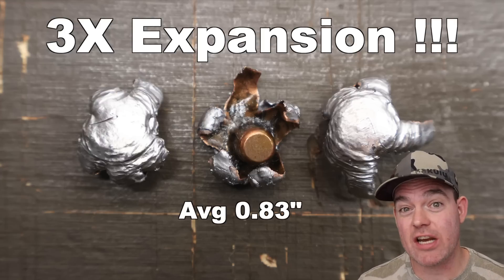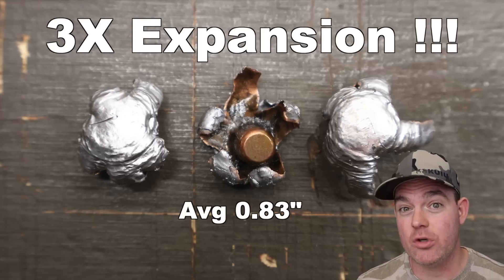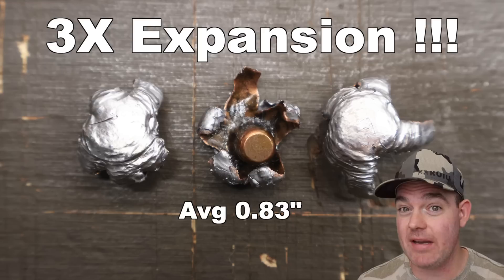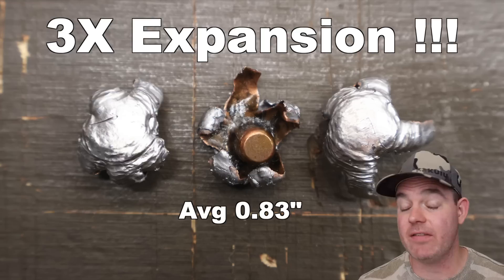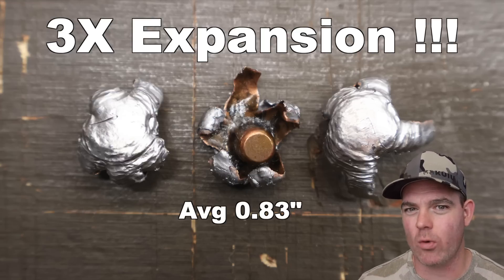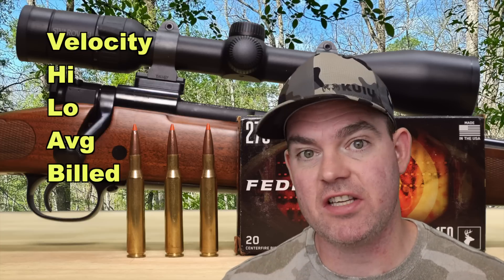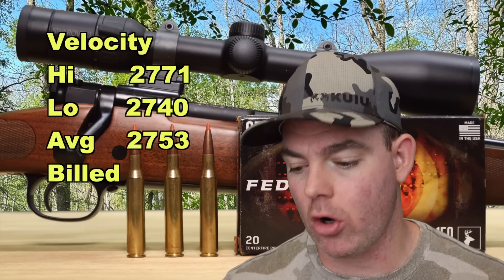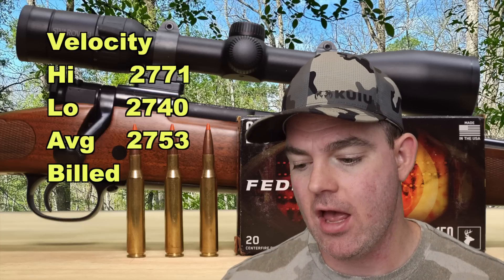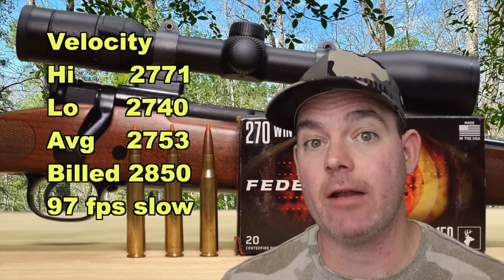This is a 270 Winchester bullet that is almost an inch across at the end of the day — crazy. I've got a few more Federal Fusion Tipped videos coming up, so stay tuned. We've seen 2.5x, even 2.7x and 2.8x expansion before, but nothing at 3x — this is nuts. And moving on to velocity: our high was 2,771, our low was 2,740, for an average of 2,753 feet per second, versus the factory stated velocity of 2,850.